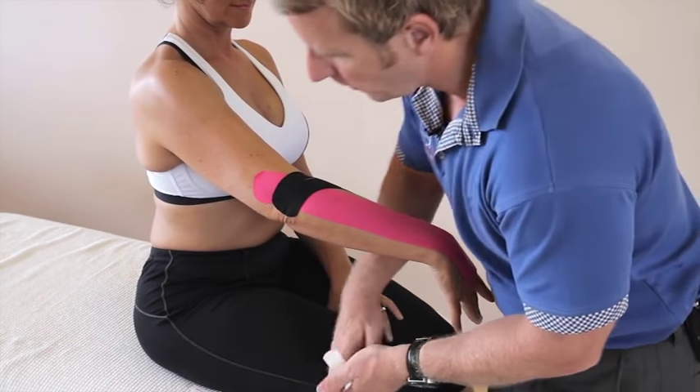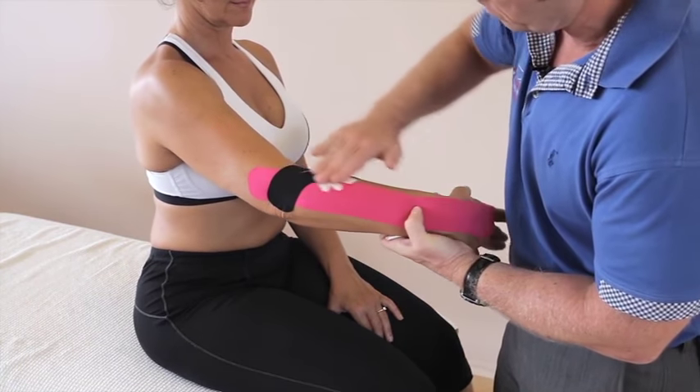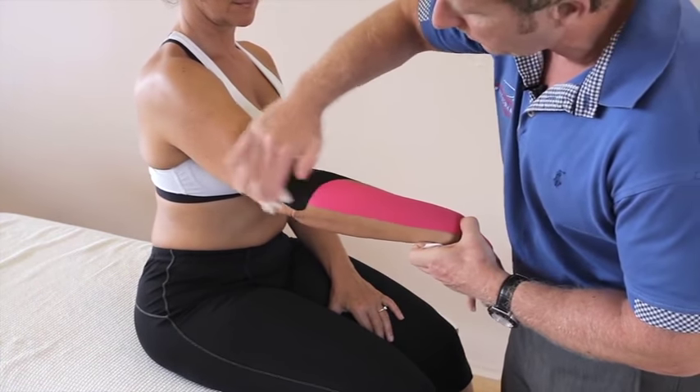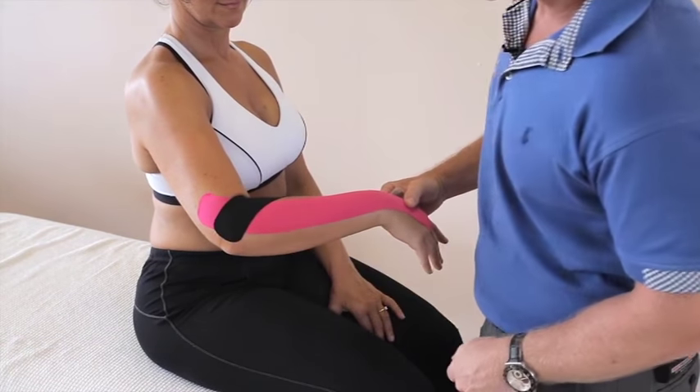You can use the back of the tape just to heat-activate the adhesive. And there we have kinesiology tape applied for lateral epicondylitis, commonly known as tennis elbow.